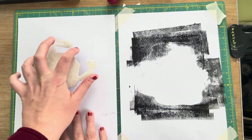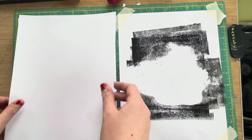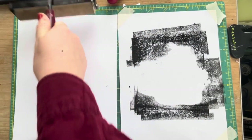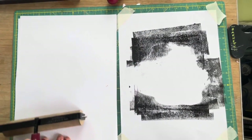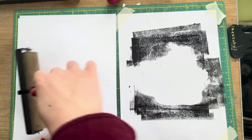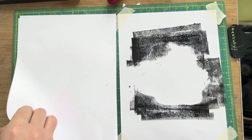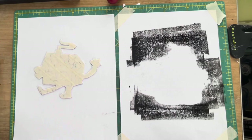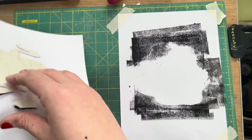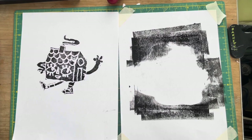I don't want it to move around or else it's going to get smeary and streaky. I put a cover sheet of paper down and then use a clean brayer to roll over it with nice even pressure. This is going to press the ink onto my test paper and give me a really good idea of what my print will look like on my final paper. Now I'm going to peel off my printing plate and check it out — and it looks pretty good.